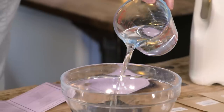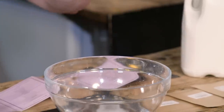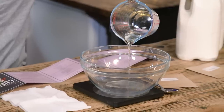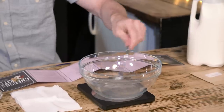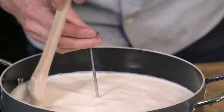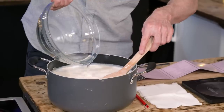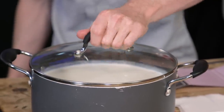Measure 250 millilitres of water, pour into a bowl, add one and a half teaspoons of citric acid and stir until dissolved — set that aside. Measure 60 ml of water, cut a quarter of a rennet tablet, crush it, and stir until dissolved. Pour the milk into a saucepan, stir in the citric acid solution, and place on medium heat to 32 degrees Celsius, stirring gently. They gave you a thermometer with the kit. Add the rennet solution slowly and stir for 30 seconds, then cover the saucepan and let it rest for 10 minutes.